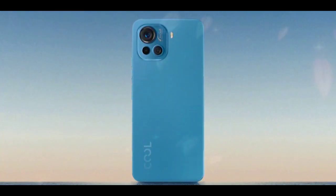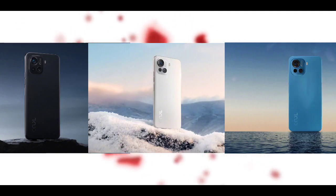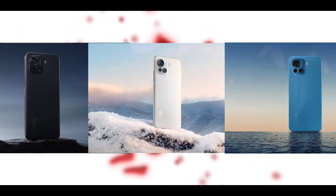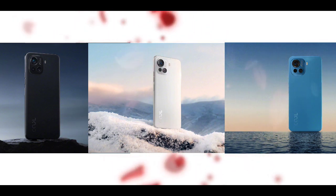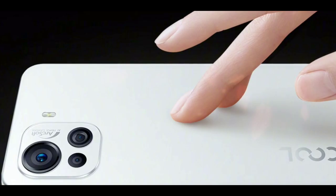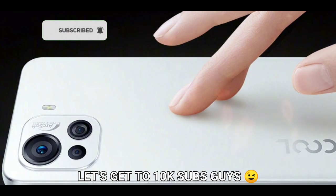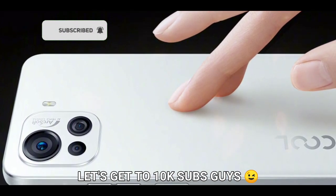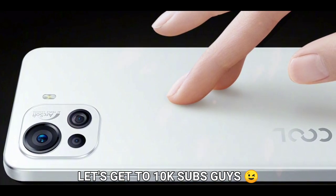It is confirmed that the phone will have three different color variants: blue, white, and black — all of which look stunning. The rear panel is said to be AG glass, and Coolpad stated the phone would offer a smooth and smudge-resistant experience, meaning no fingerprint smudges when handling the phone.